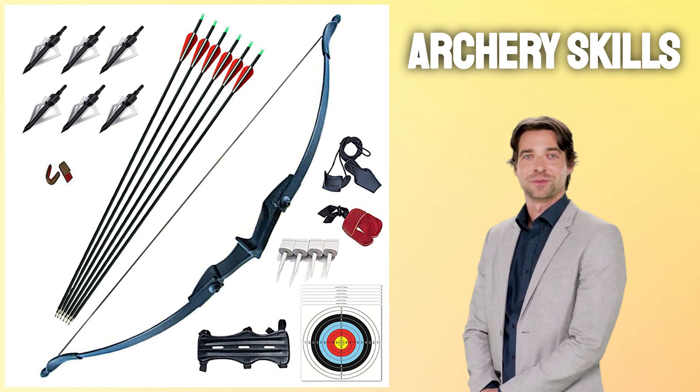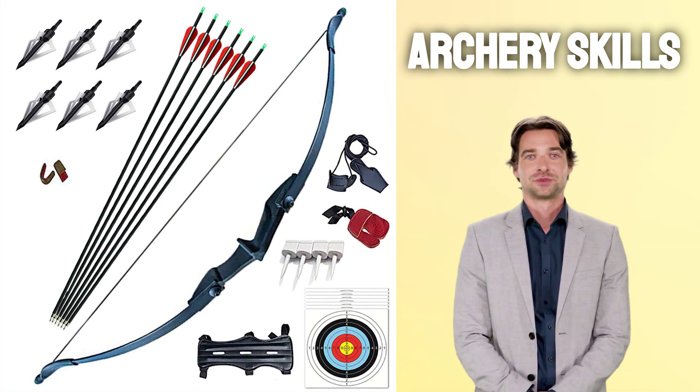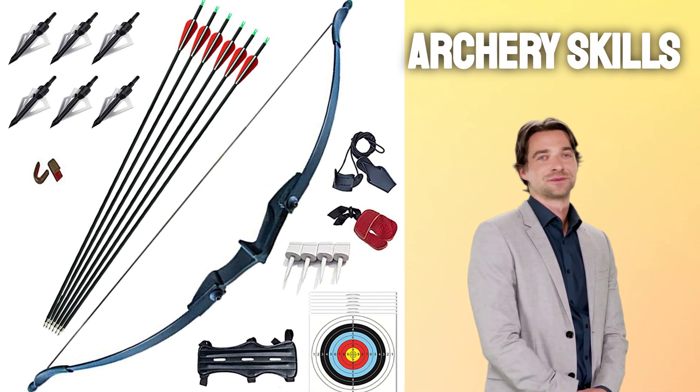Take your archery skills to the next level with Monleaf's recurve bow and arrows as another option. This can also be found on Amazon by clicking the link below in the description. Go ahead and click the link now.